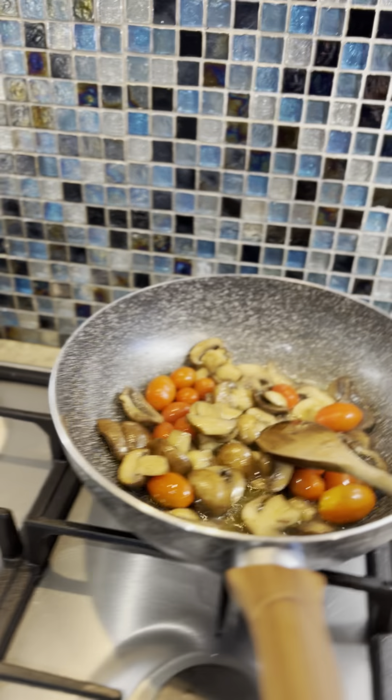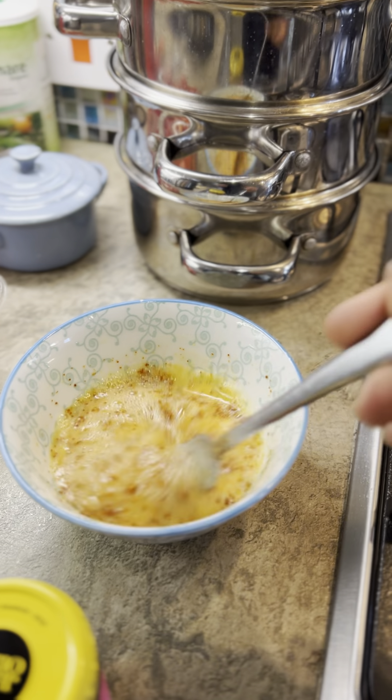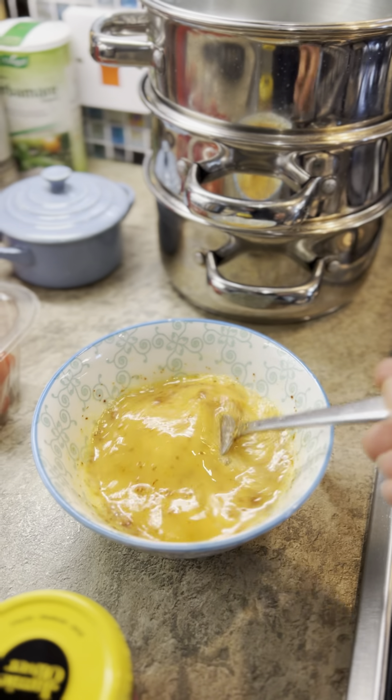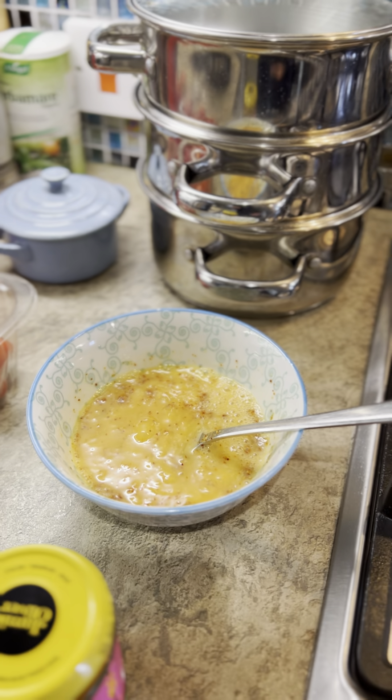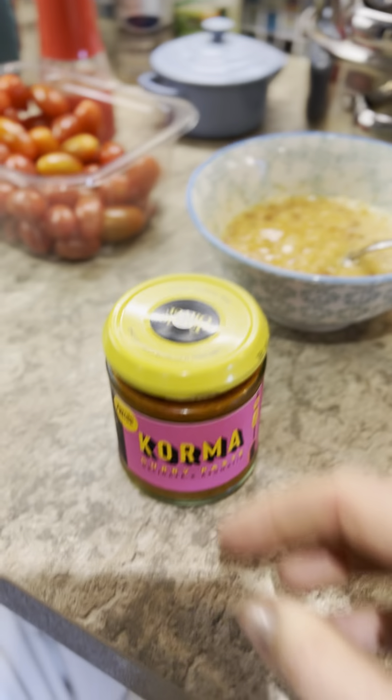Then I've gone for three eggs — so it's three eggs in here — a little bit of salt and some piment d'Espelette. I slightly went over the top because I was thinking, what can I put in there to make it tastier? So I'm going to add this.